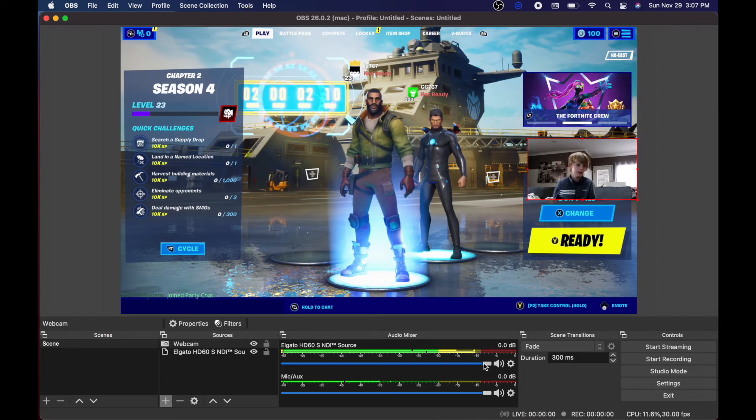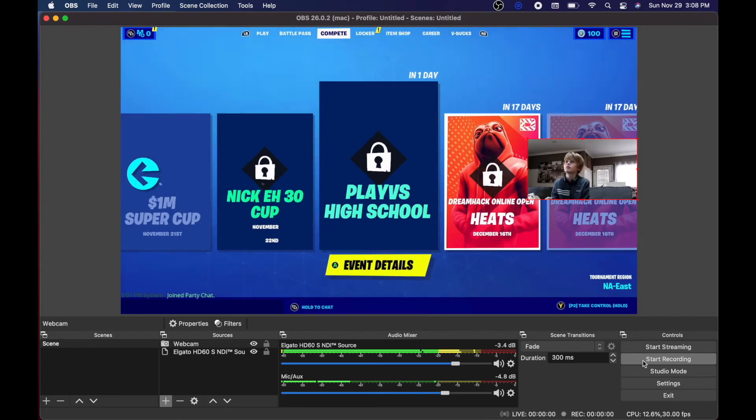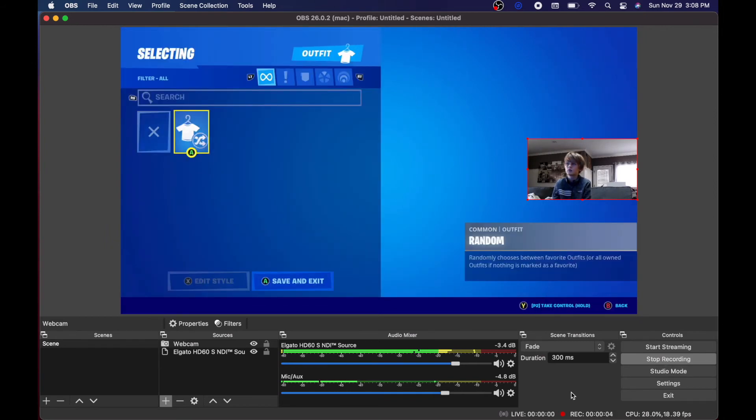We can also adjust the volume for each of the microphones. The microphone on the webcam is what we're using to record the voices, and the NDI source is where the game sounds come from — from the Xbox through OBS Link.